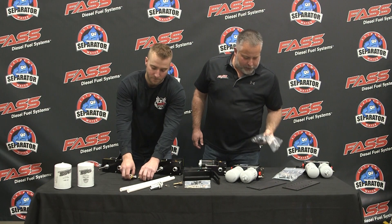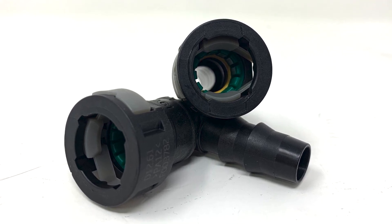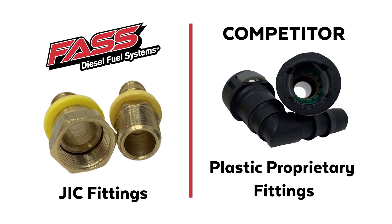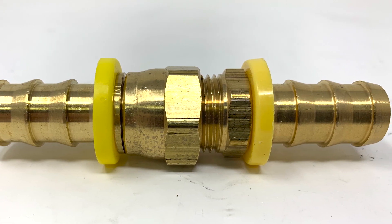Moving into the fittings: the competitor is using plastic proprietary fittings with failure-prone O-rings on the inside. When you need replacements, you'll have to go back to the manufacturer. The majority of our fittings are JIC to push-lock hose, which can be found in most hardware stores and automotive parts stores. JIC gives you a positive metal-to-metal seal with no O-rings to worry about.